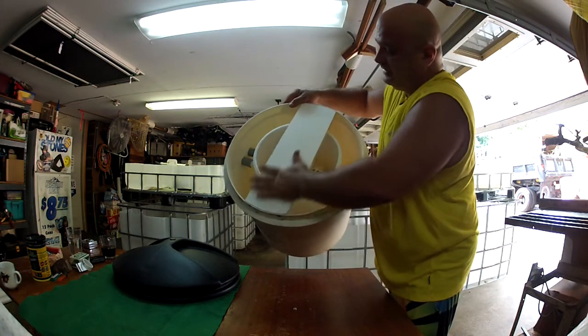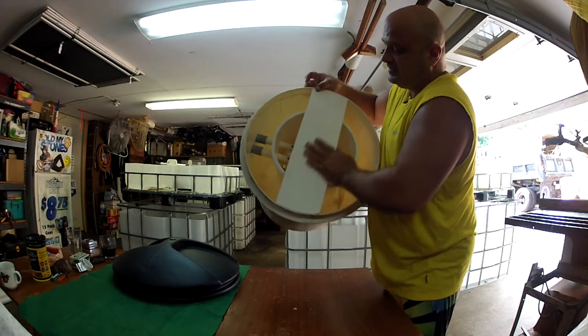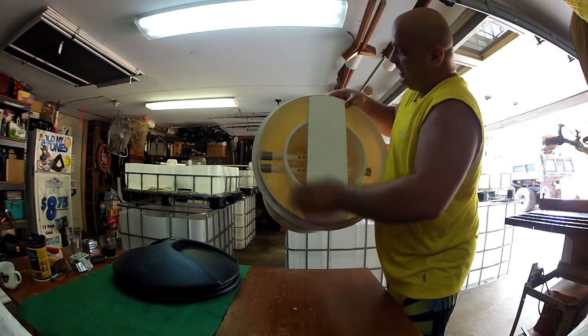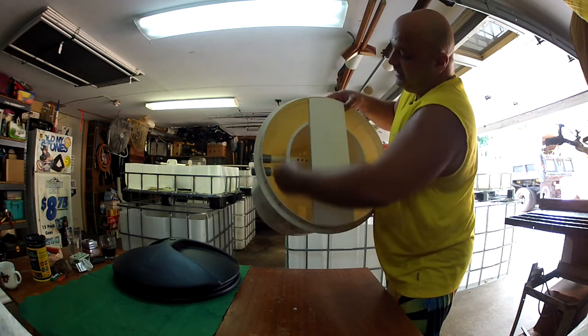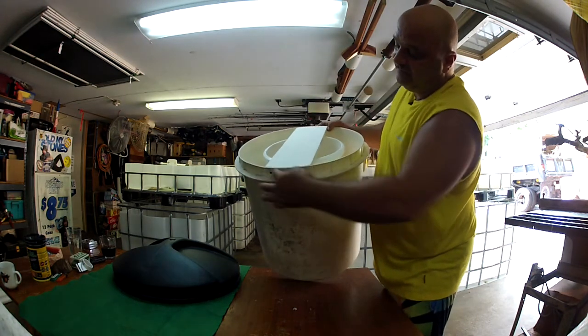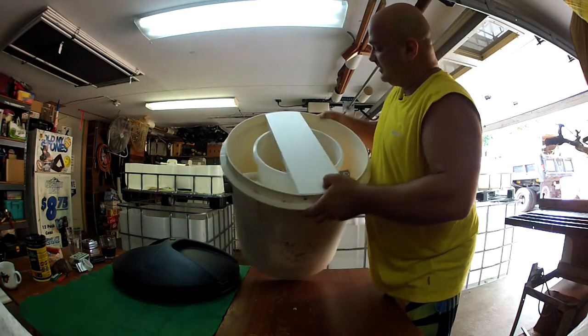I used some vinyl — 6 inch vinyl, 3/4 by 6 material — which worked out nice. I screwed the underside of this bucket to the vinyl and then I screwed the vinyl from the sides into my clarifier.